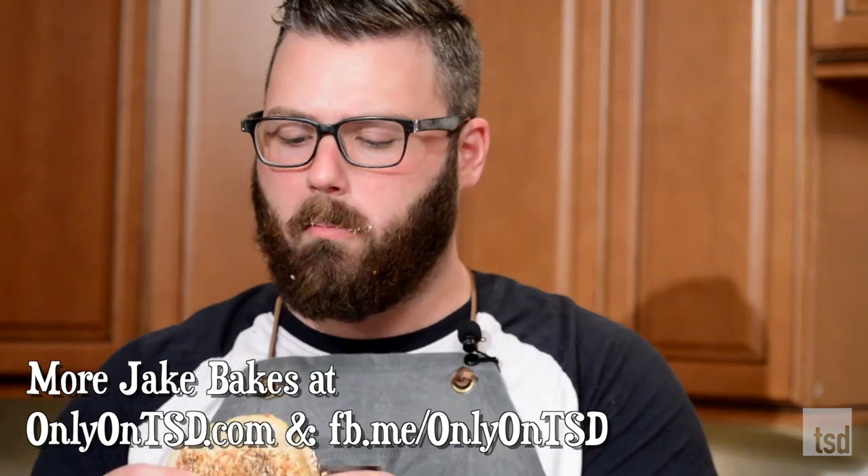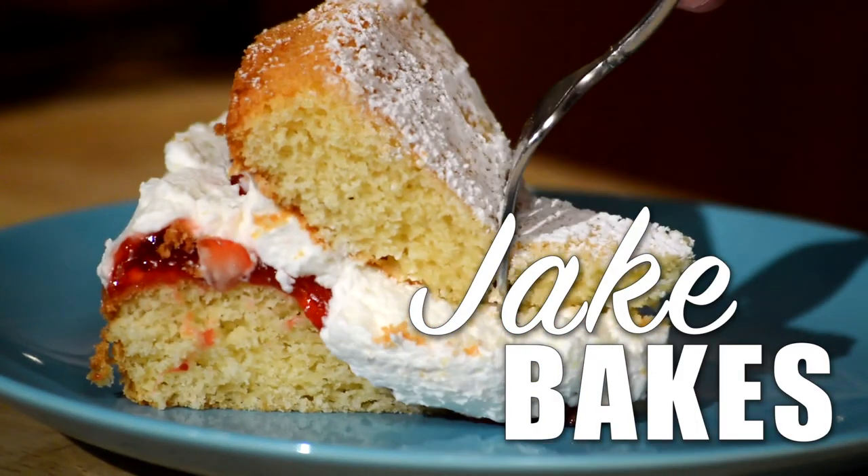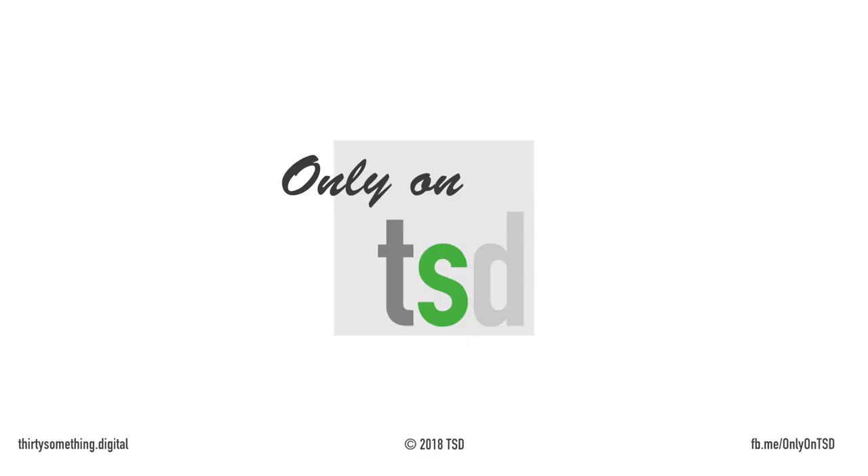My whole life has been leading up to this moment. I'm a bagel sandwich person too. Show me how it's done! You got a little bit, you know... you want some of these? That's my snack for later. There you go. Bye!